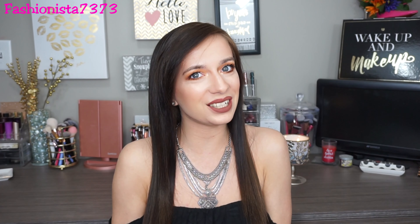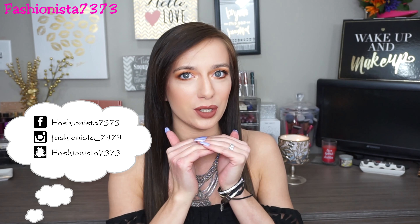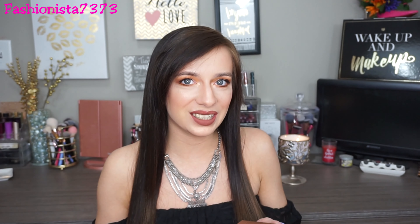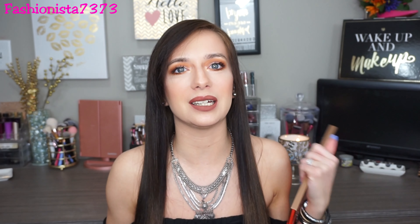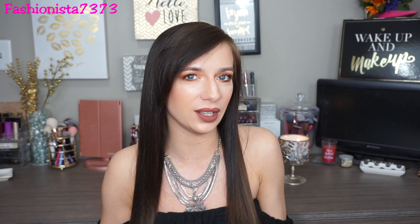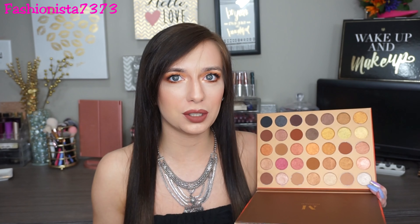Hey everyone, welcome back to my channel! For today's video I'm going to be doing a whole makeup look using the new Morphe 35G Bronze Gold palette. I just got this in the mail and I was so excited to get into it because I've been waiting for a new Morphe palette to come out. When this one released I was like, I have to have it. Look at the color selection — this just screams summer to me.